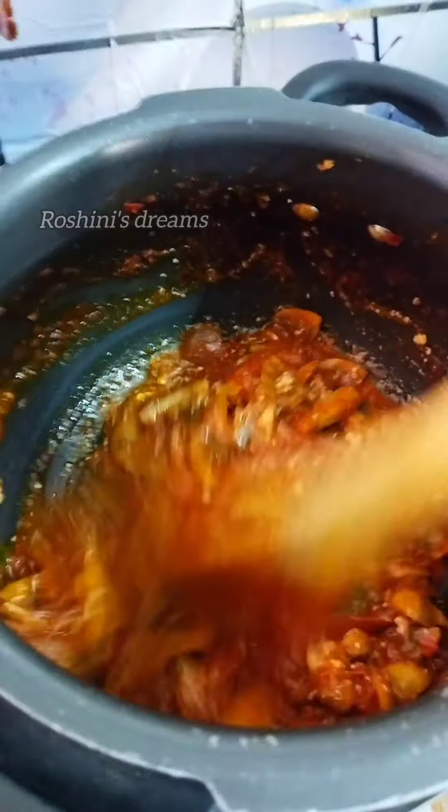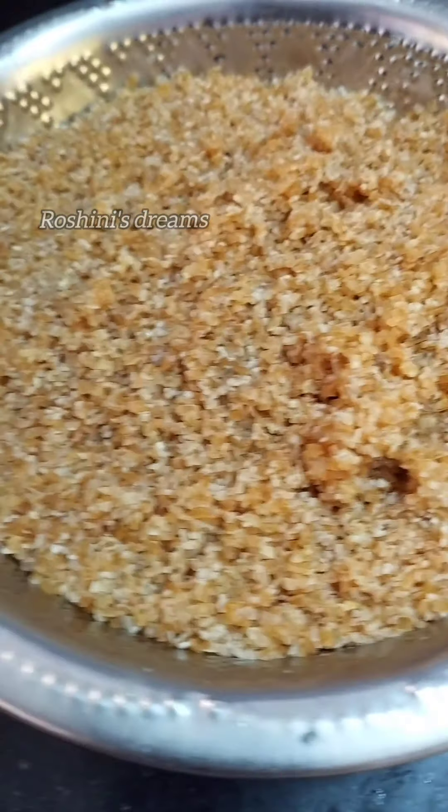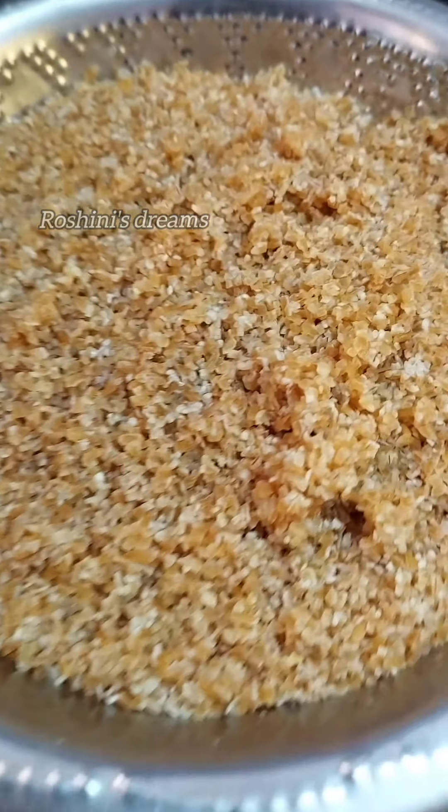Put in pudina and kottamalli with a biryani flavor. Then we add 2 cups of godumay.